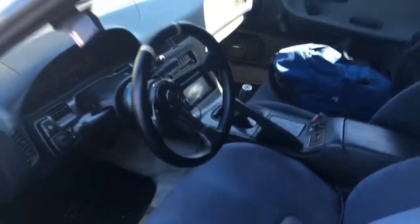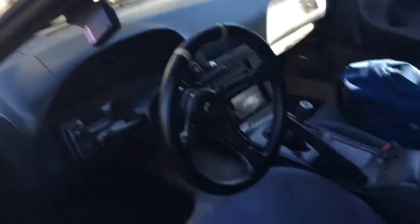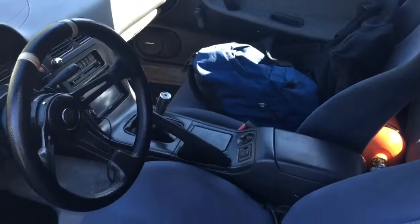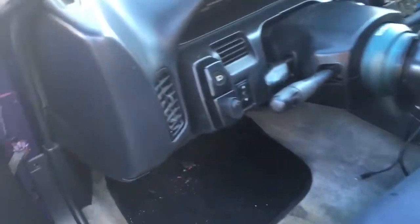We'll go inside the car so you can see what it looks like. Typical cracked dash, of course. R32 GTR seats. There she is — removable steering wheel. Ignore the tank, I'll get back to that in another video.